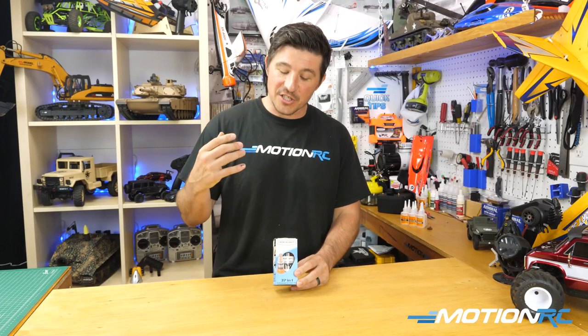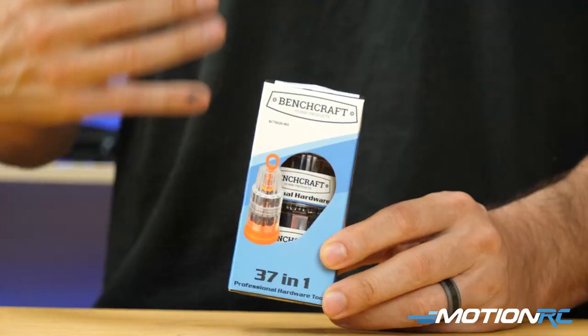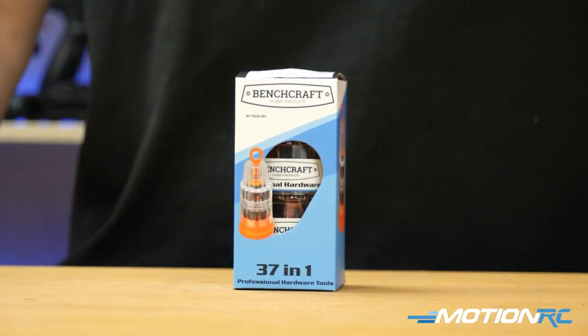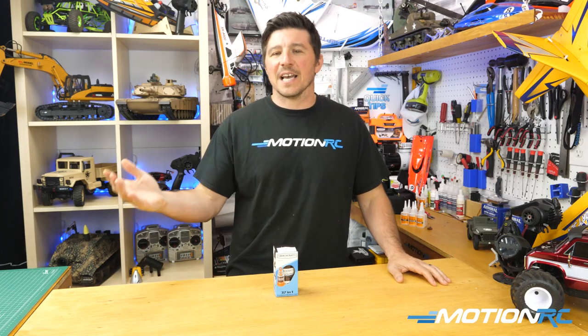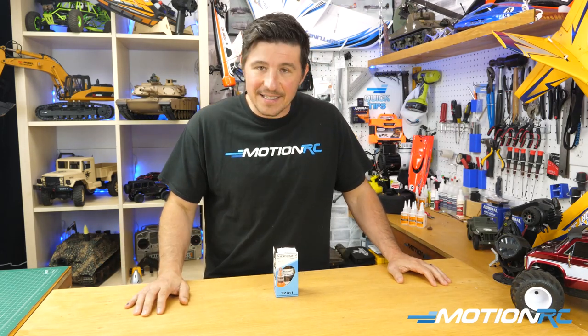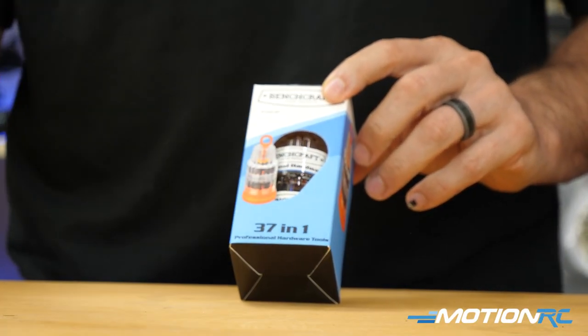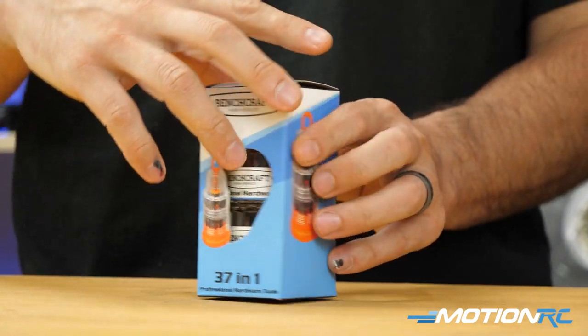If you're an RC beginner, screwdrivers are everything — especially smaller screwdrivers with a bunch of different types of heads for all different RC products. They all use different Phillips heads and flat heads, things of that nature, hexes. You're always working with that. So having a tool like this — this is a Benchcraft 37-in-1 Precision Screwdriver Kit.